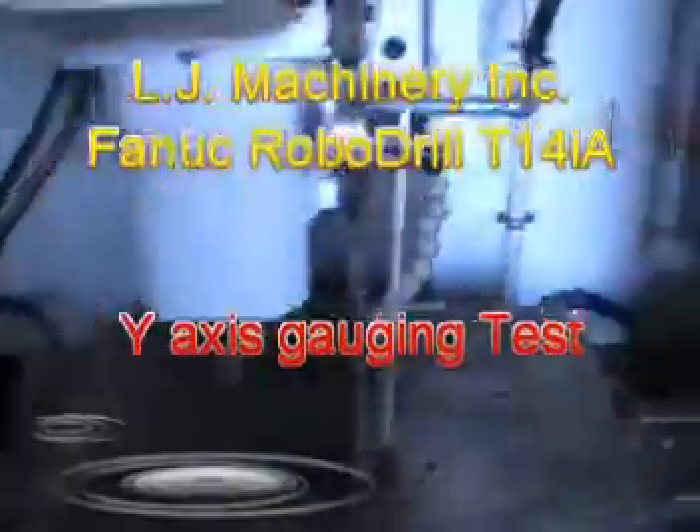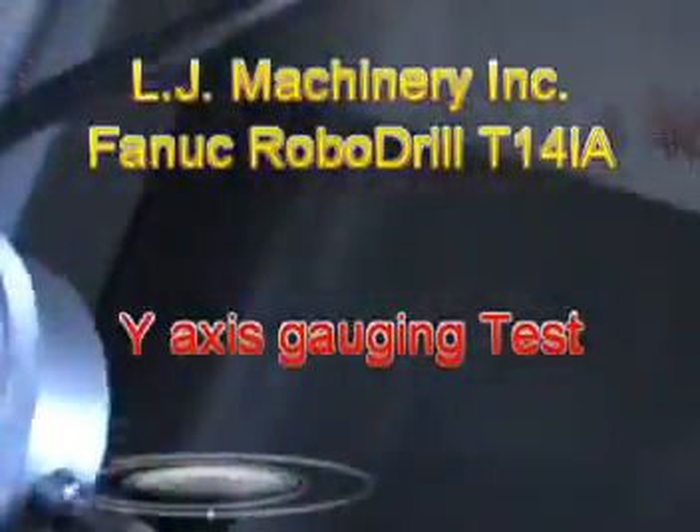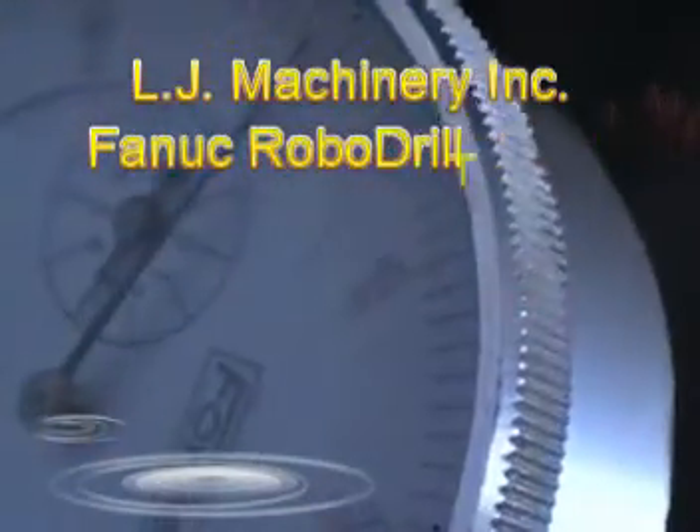Now let's do the y-axis gauging. I had to set up the gauge the other way, so we'll try to get to the camera with it. Let's see what we have here — it should be on zero. Let's show it a little bit better.